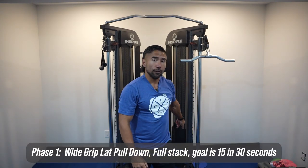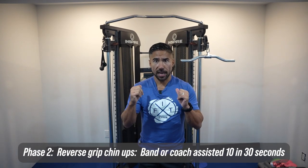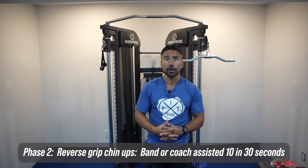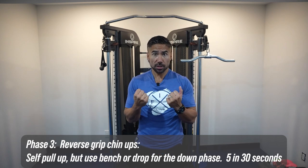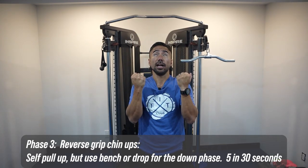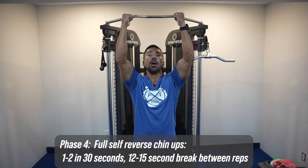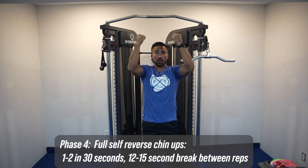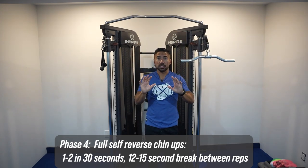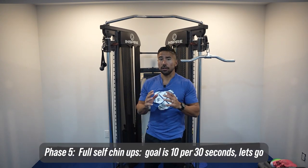Starting with phase one: full stack, 10 to 15 reps in 30 seconds. Phase two: reverse grip chin-up with the band, goal is 10 to 15 reps in 30 seconds, band around the knee or foot — try either and see which works better. Phase three: self chin-up with the boost and jump, focusing on a three-second lower phase. Phase four: one to two self chin-ups starting from the ground, arms extended, give yourself a little boost to pull up — up for one, down for two. Give yourself enough time between reps to recharge. Phase five: 10 full self chin-ups in 30 seconds.